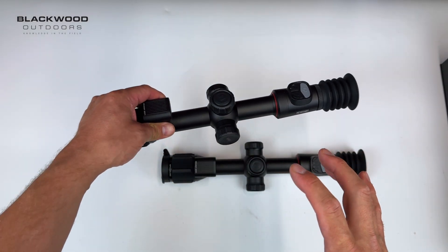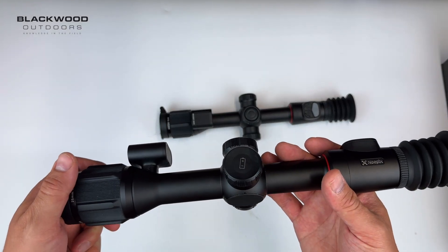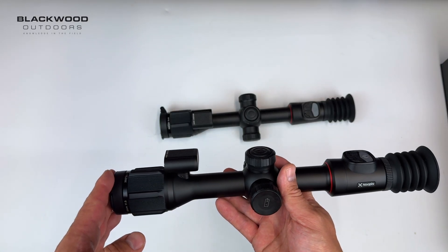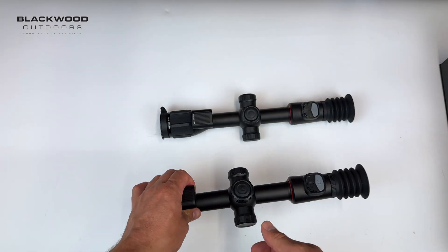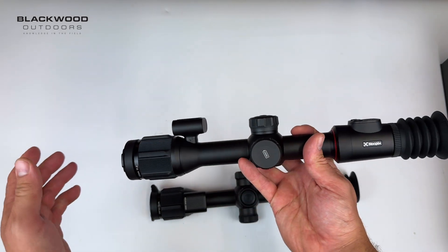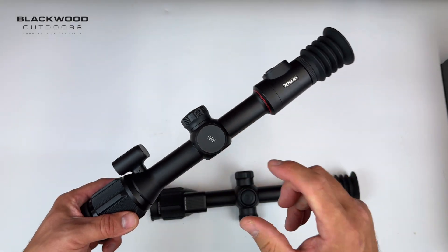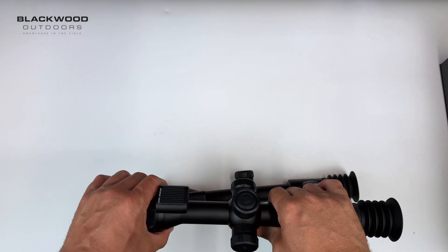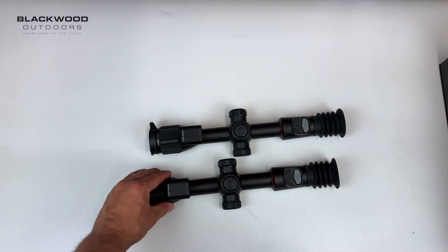The P25R has a 1300 metre detection range, while the L35R gives you 1800 metre detection range. The L35R's 35mm lens and 384 sensor gives you more legs and better image quality, while the budget P25R with its 25mm lens delivers 1300 metre detection. Both scopes are 3.5x base magnification and both have a 20mk NETD, which is really good value.